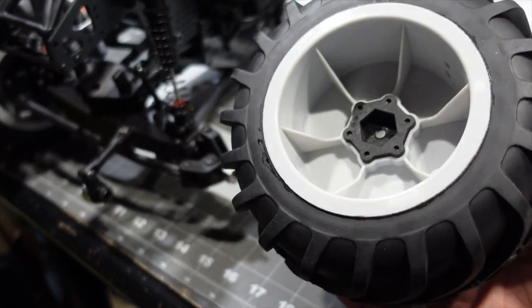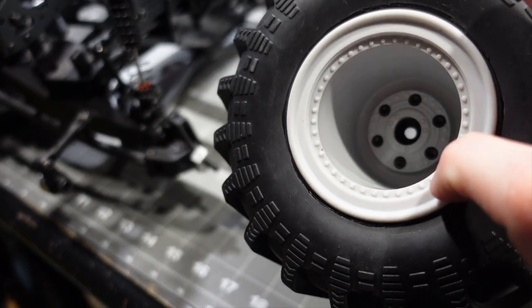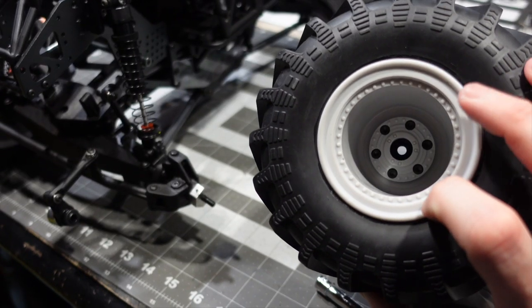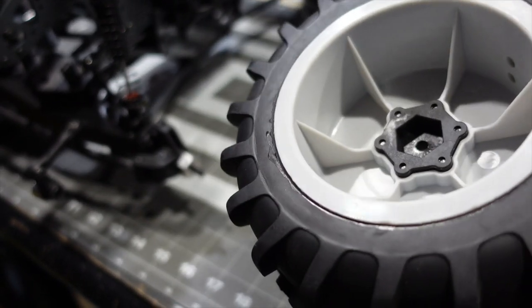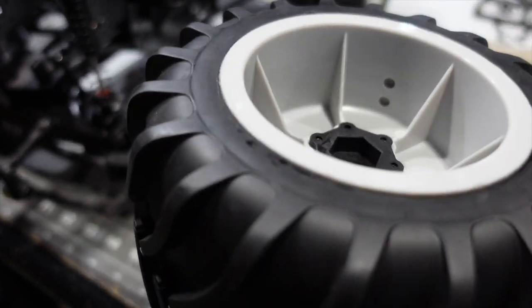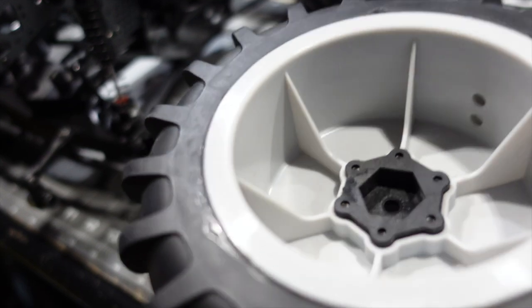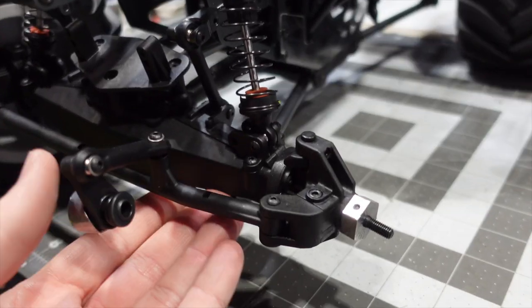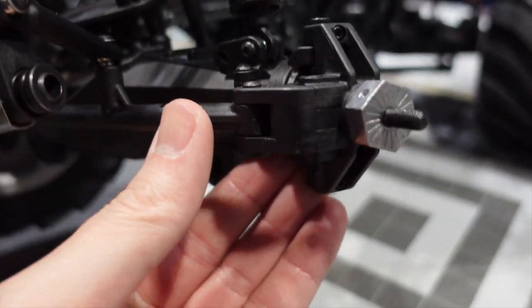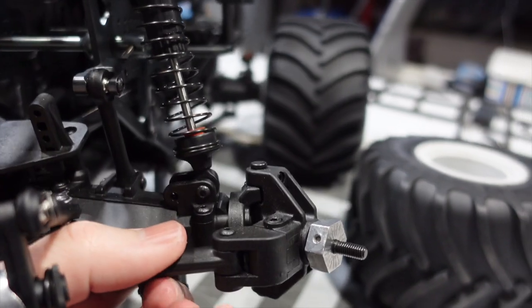Here are the wheels and tires. This has a replaceable hex in case you strip out your hexes — you can replace those by unscrewing the six hex screws. You could also convert this down to a 12mm hex if you want. There's the venting for the wheel — looks like it's open cell foam in there, which is to be expected, but I would still vent the tires.